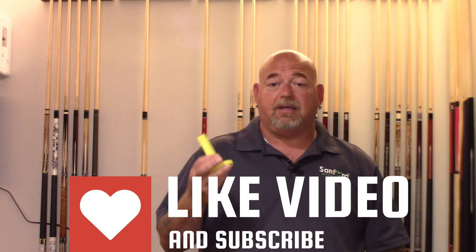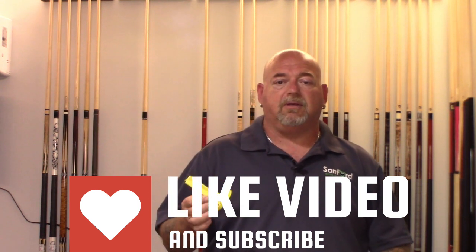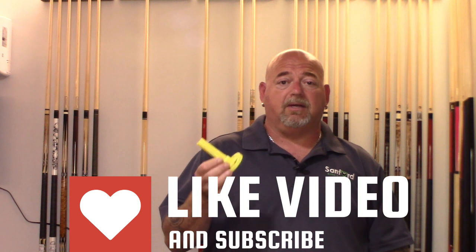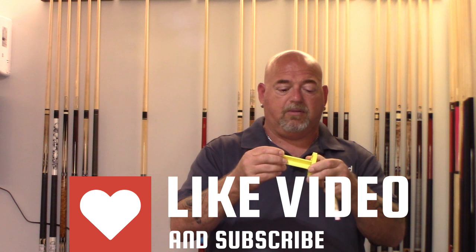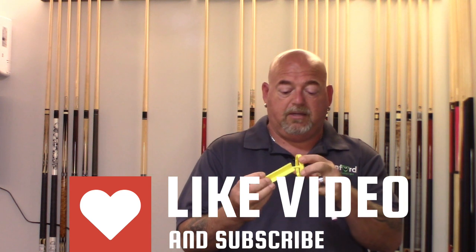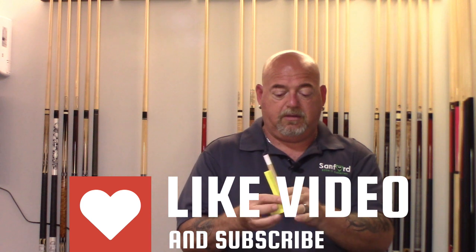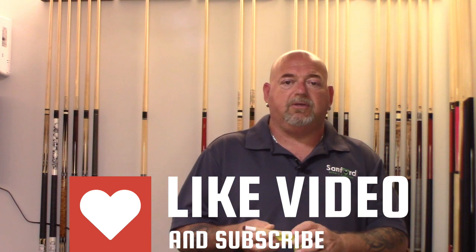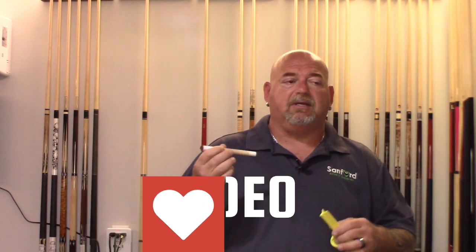So what do I think about this product? I absolutely love it. I am carrying it now — it's on the website and I'll leave a link below. Very inexpensive, around $7. As you see in the video, it does a great job and it's super easy to use. It actually comes apart, so if you wanted to keep it in your case you could do that — it just snaps right in. Put the ferrule right in there, rotate as shown, and it does its job. It will not scuff up the shaft, and that is critical.